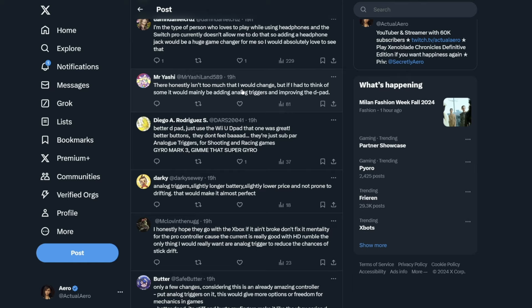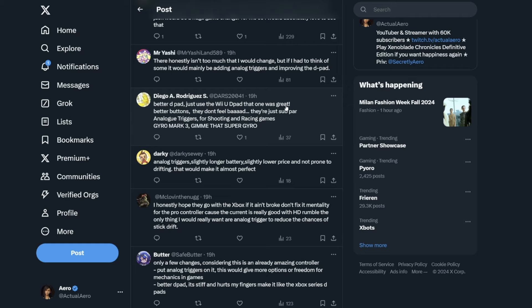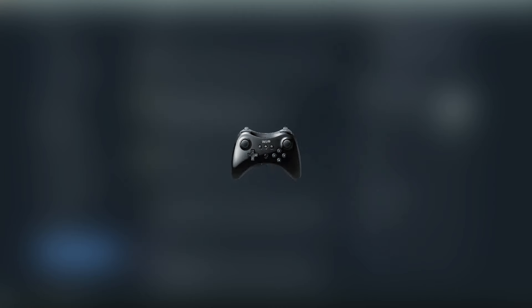Mr. Yashi says there isn't too much he would change, but mainly adding analog triggers and improving the D-pad. I actually forgot to mention the D-pad — that's true, the D-pad for the Pro Controller on the Switch isn't really the best. Diego agrees, saying better D-pad, and to just use the Wii U D-pad since that one was great. I do feel like for the Wii U and 3DS generation they had some really good D-pads — like on the 3DS XL, the New Nintendo 3DS, and even the Wii U Pro Controller. I don't know what happened going from that D-pad to the one we have on the Switch Pro Controller, but a better D-pad is definitely needed.